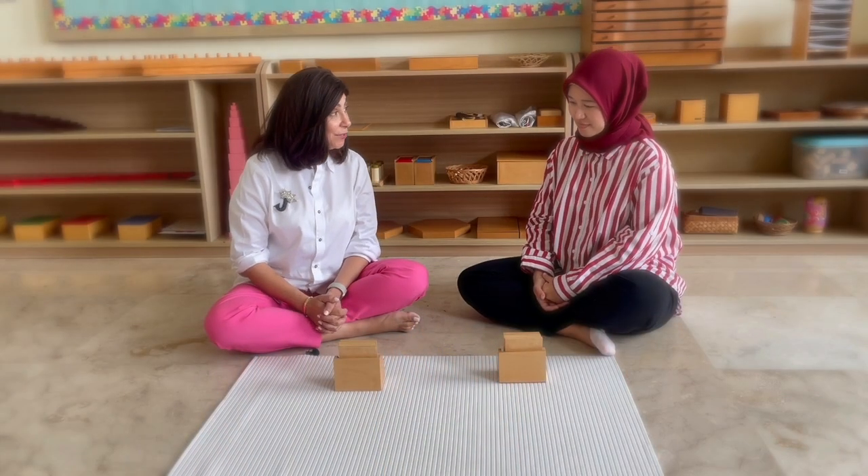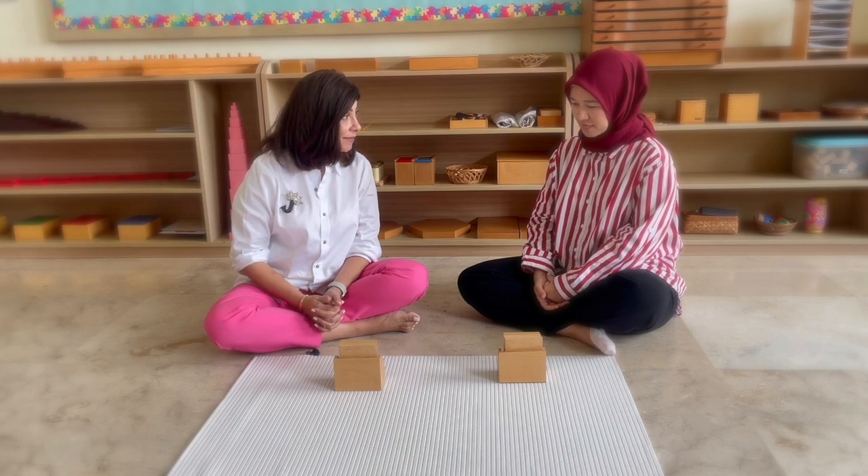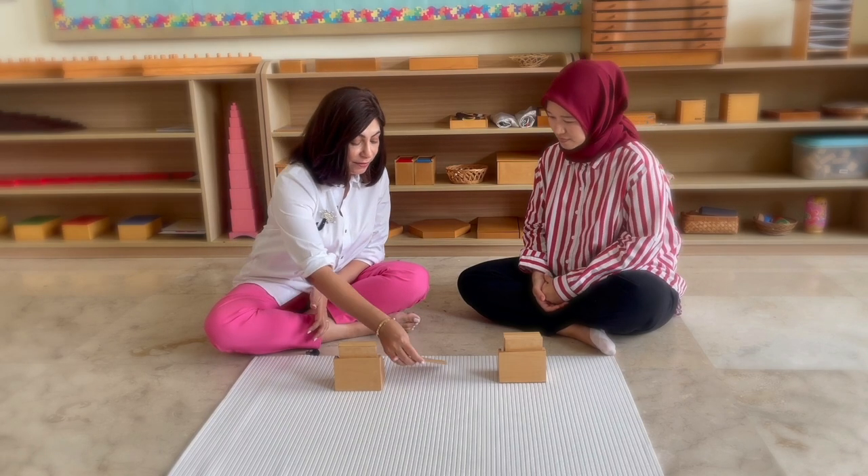Today we're going to learn how to work with the touch tablets. Could you help me to take them out and place them on the mat?